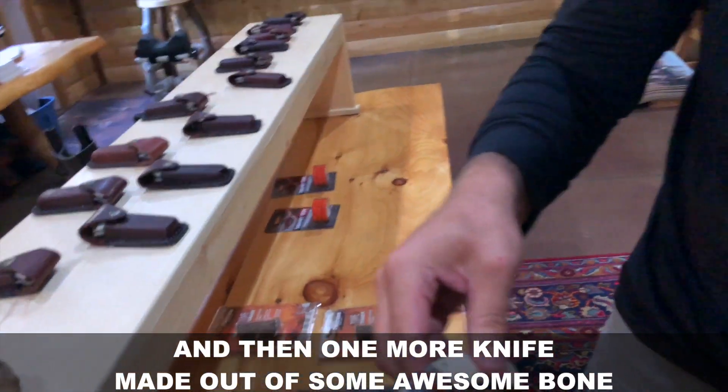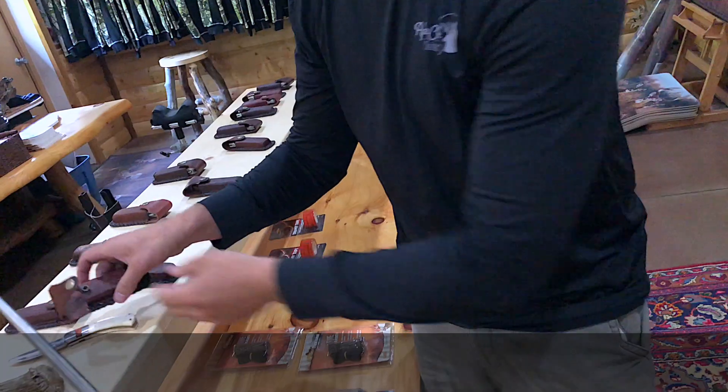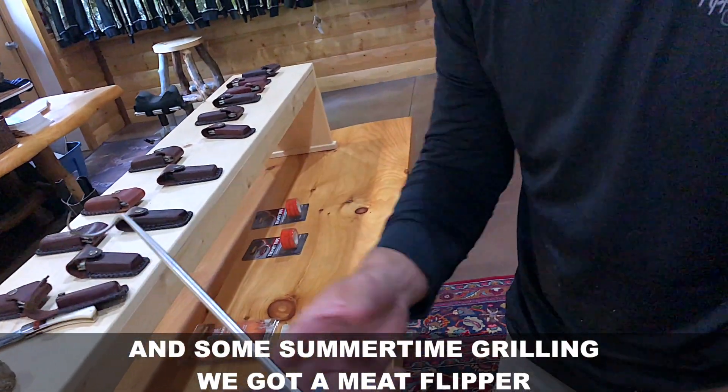One more knife made of some awesome bone. And some summertime grilling — we got a meat flipper.